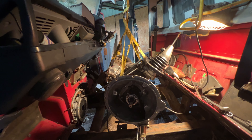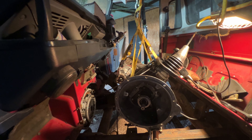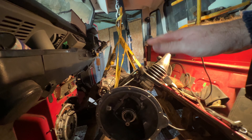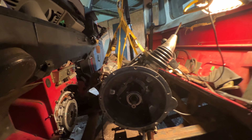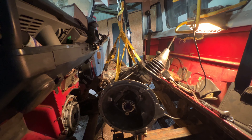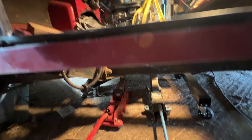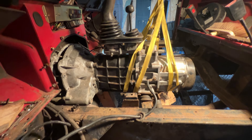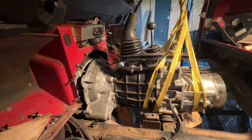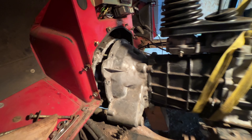Now all we need to do is line that back up with the clutch. I've got it on the crane — you can see it's swinging. The idea is to turn it 90 degrees, drop it down, and it'll just slide in nicely. I've got two jacks underneath it to get the front-to-back angle right while the crane takes the weight. It's been about 10 to 15 minutes and it's still not going in — let's carry on.